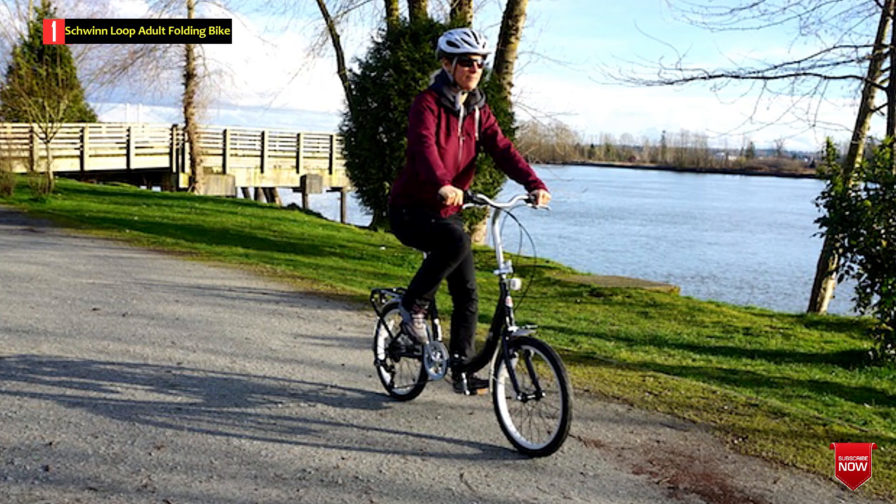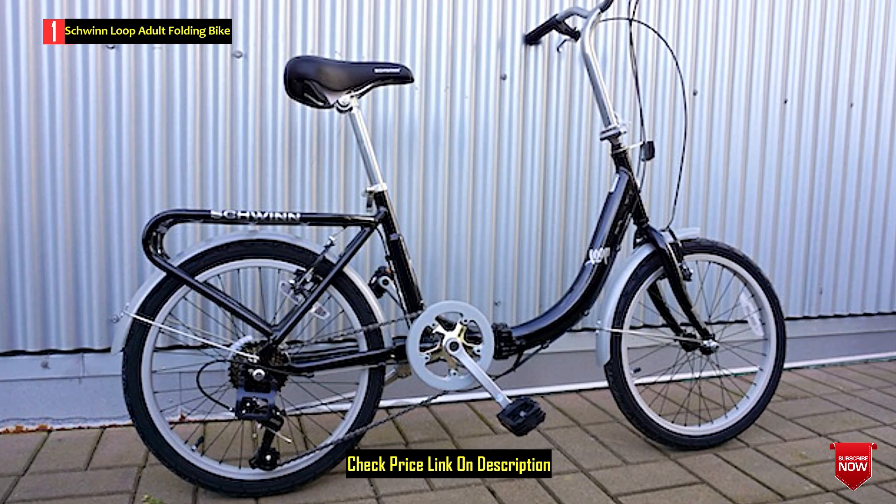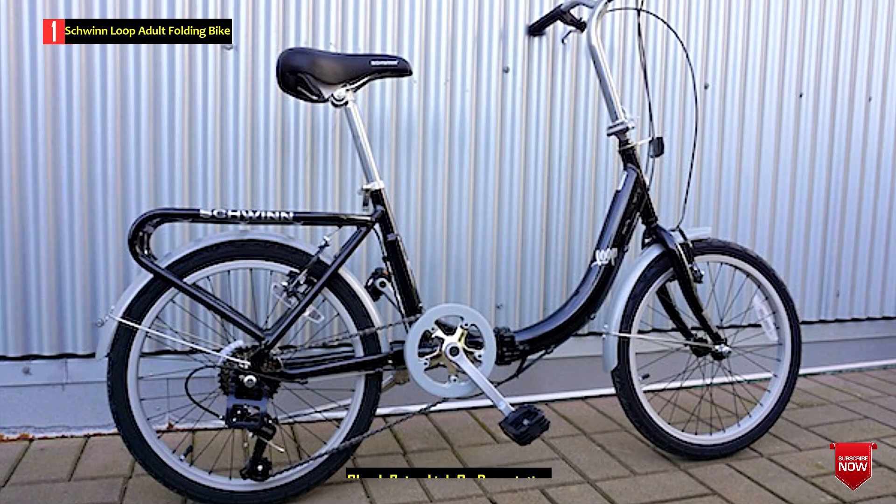The 20-inch alloy wheels with street tires contribute to a comfortable and efficient ride on city streets. The Schwinn Loop Folding Bike offers practicality, convenience, and a compact design for urban commuters.